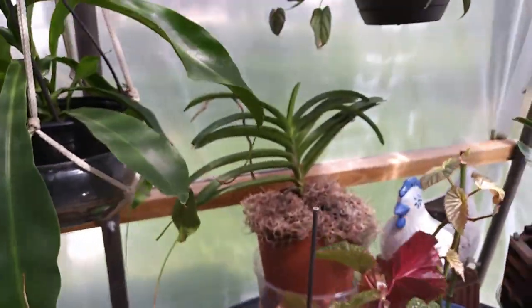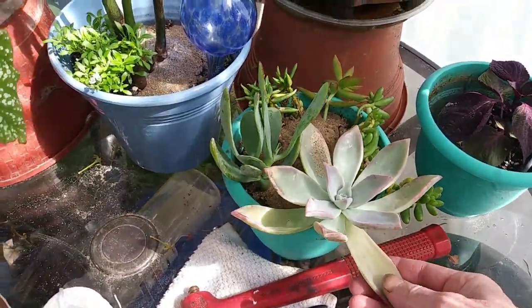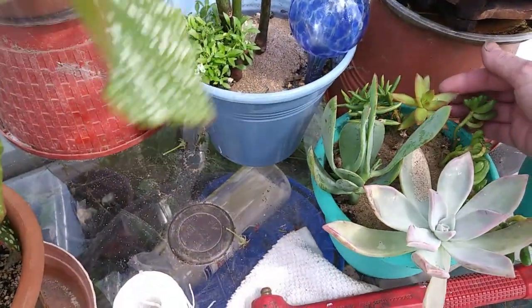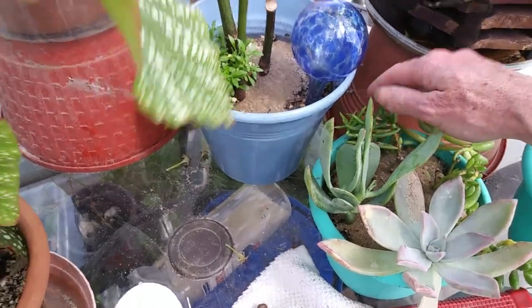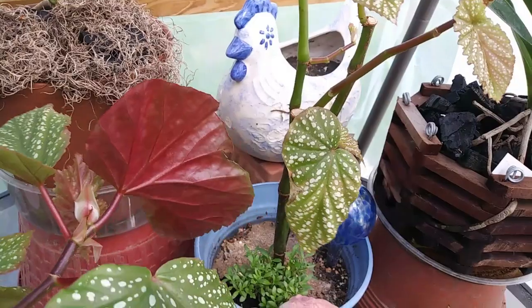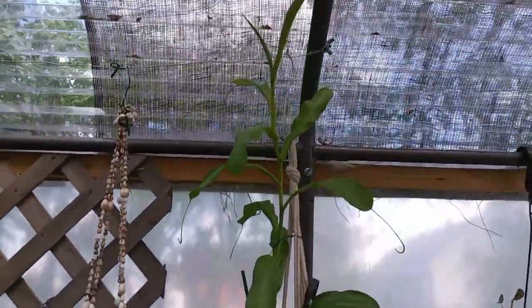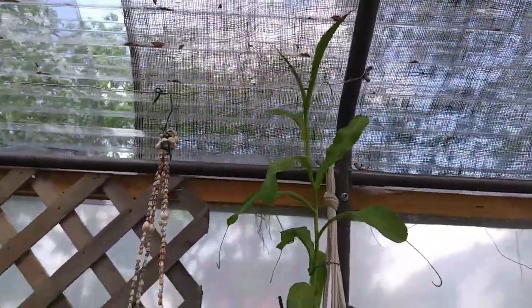My Vanda back there has some little succulents that my son gave me right there in that pot. This Begonia isn't doing so good but she'll straighten up. There's my big Nepenthes. She's almost touching the top of the greenhouse.